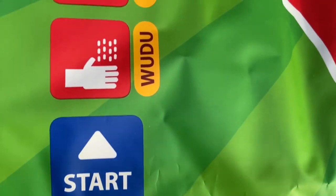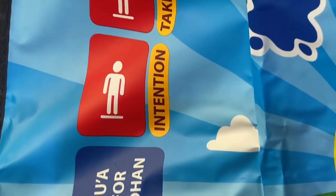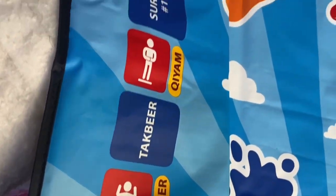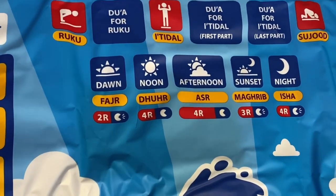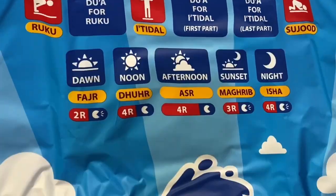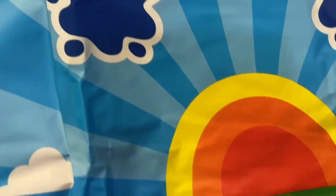There is a head sensor, knee sensor, feet sensor, and shin sensor. It comes in seven different languages like I said. There is an on and off button, different times of prayers, and there is a nice speaker.